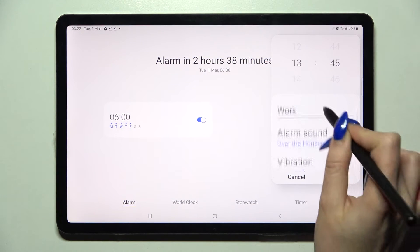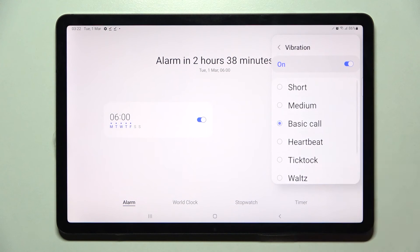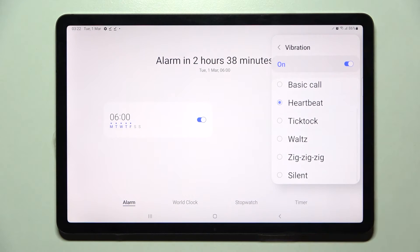Then select done and now click on vibration. Over here you can select one of those vibration patterns for your alarm by tapping on the best one and going back. You can also disable this completely by choosing silent.